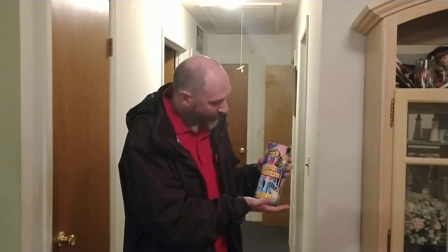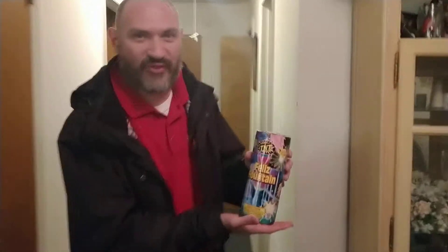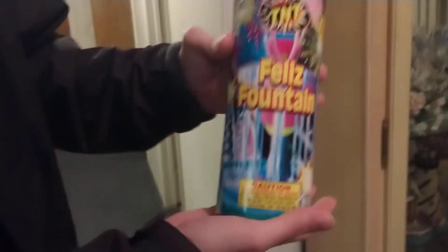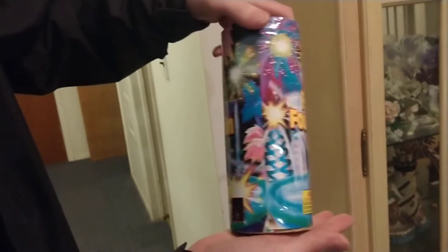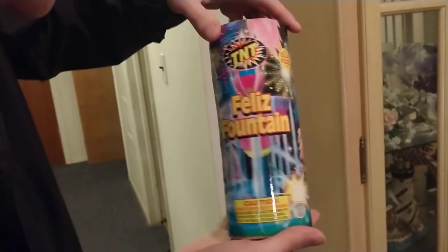Fun with fire! Felice Fountain — fun with fire, TNT Fireworks Felice Fountain. It looks like a party — fireworks and balloons.